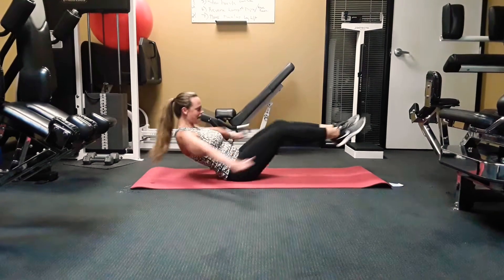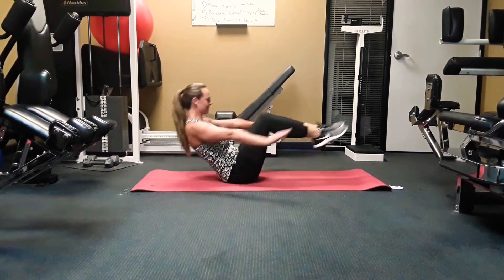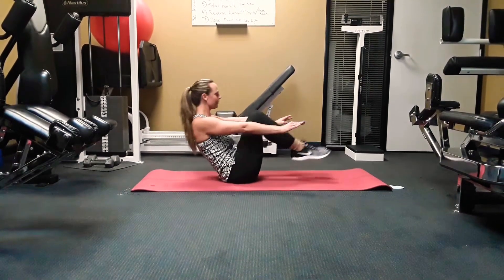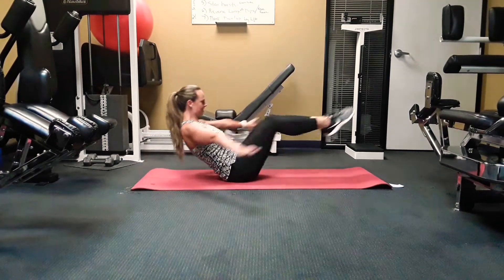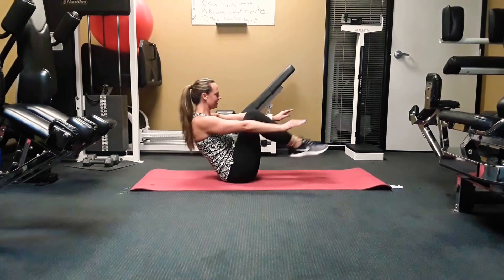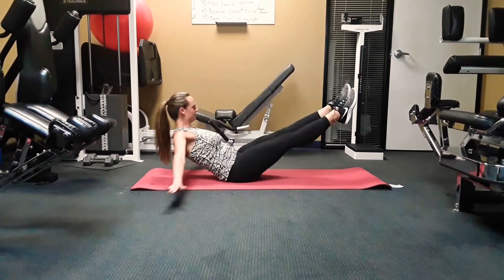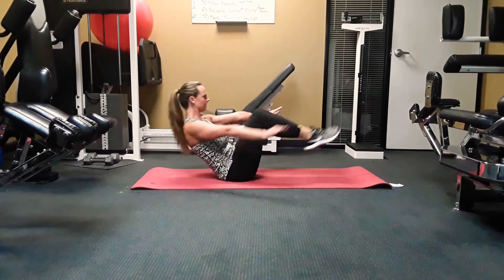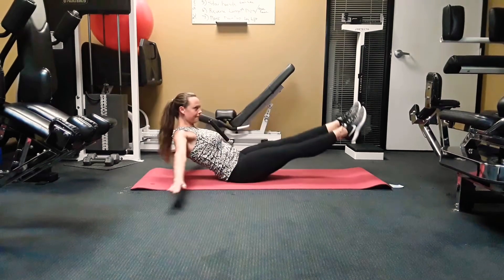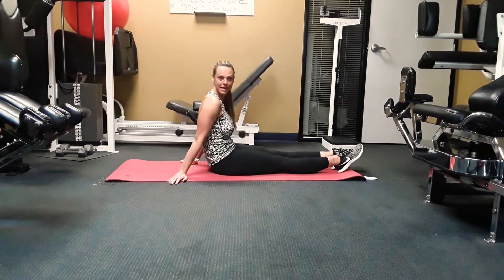Keep going. You're doing a great job — feeling those abs burn. Okay, reverse mountain climbers.